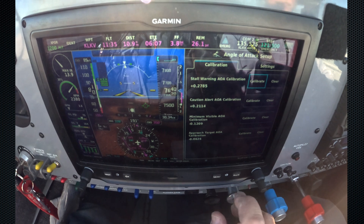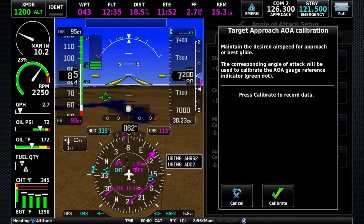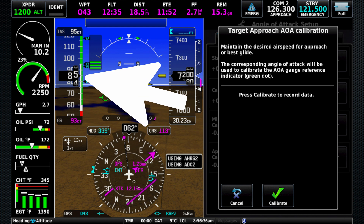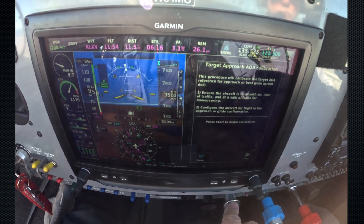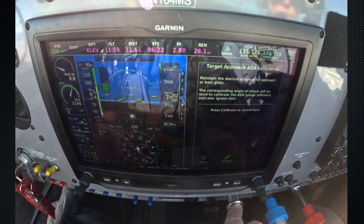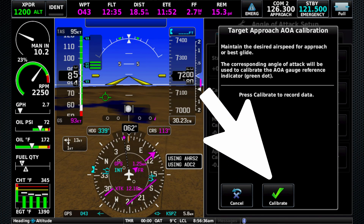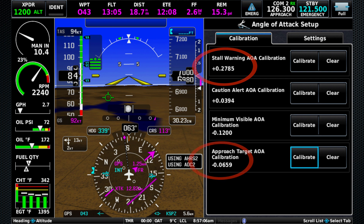So now we're going to go back and do one more calibration — that's the target approach calibration speed. I like about 80 knots in this airplane, something like that — 85. We'll go ahead and pick up the speed we want. So we're going to hit start, hold the speed, hit calibrate, and we're done. We'll hit done. We've got values for all of them. And it's important that these are in order — so we have a highest number here down to a descending number here. And we're all done.